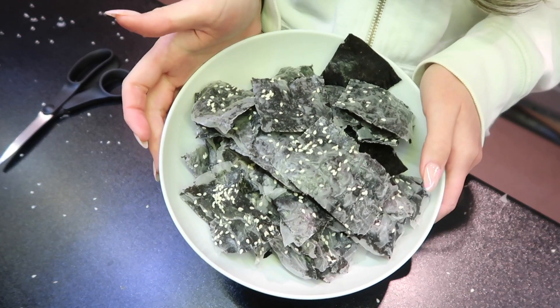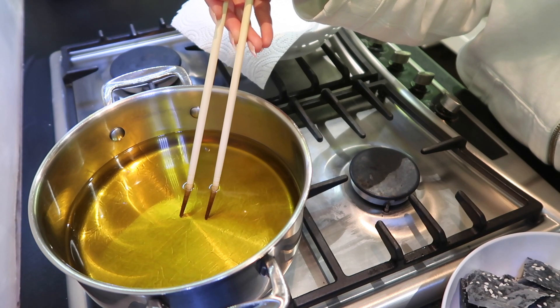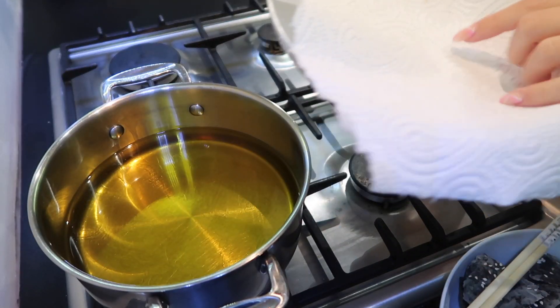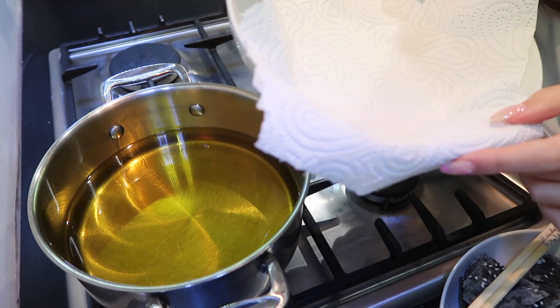We're going to fry them now. The oil is still heating up, so I'm just letting it heat up. I also prepared this bowl and put a kitchen towel over it so it can soak up some oil after frying.